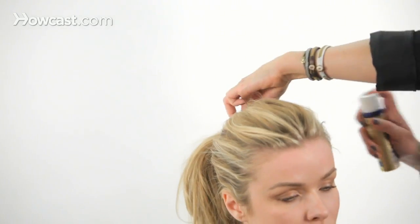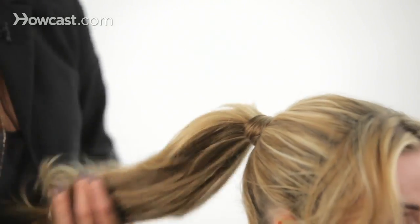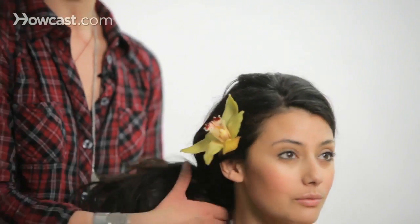I want to be able to show you that hair isn't as intimidating or as hard as you think it is, and I want you to be able to have fun with it and do what your vision is with your hair.